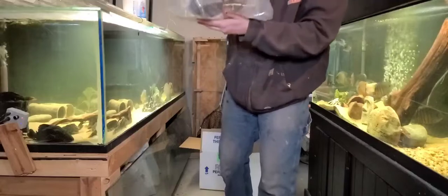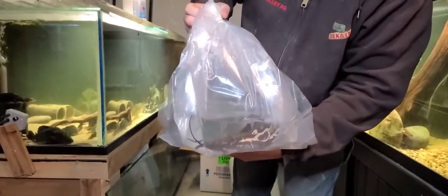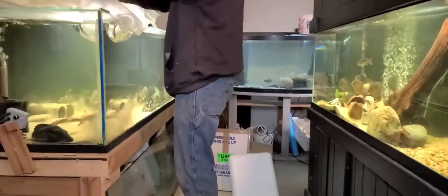This is a planticeps catfish, also known as a firewood catfish. It's pretty cold so I'm going to get him in here and get the temperature up, and then I'll start switching out some water.